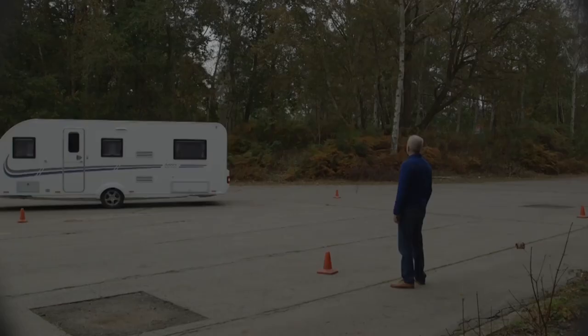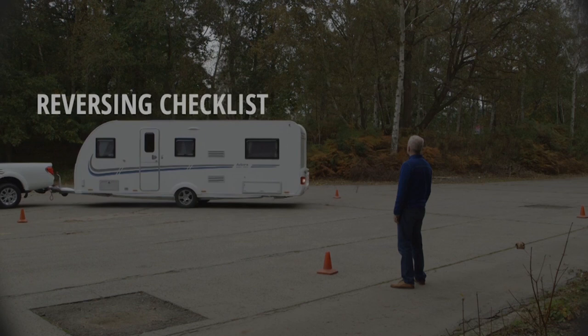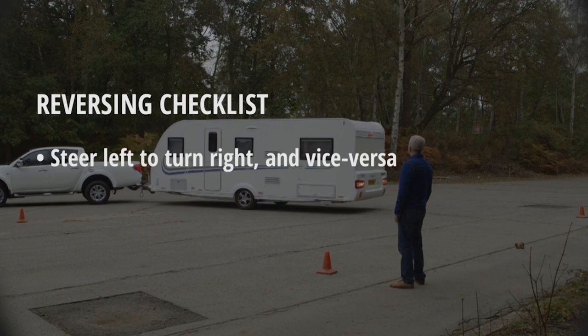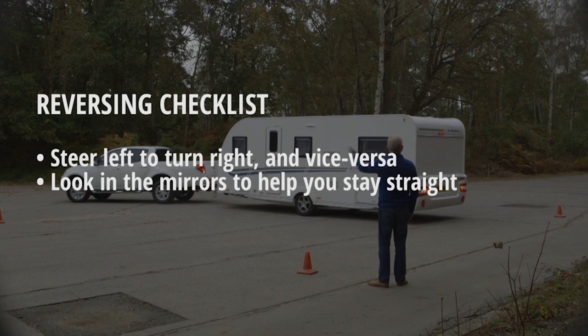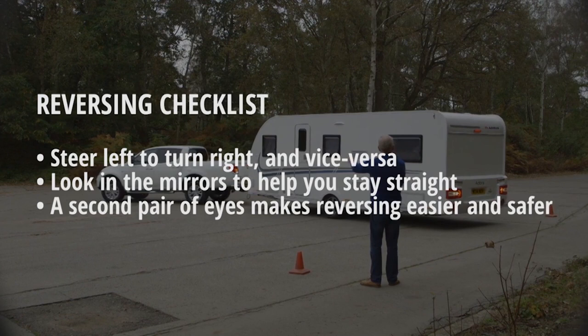So let's recap our top tips on reversing a caravan or trailer. To turn the caravan, you need to steer in the opposite direction to what you might expect in normal driving. Use your mirrors — if the caravan is growing larger in one mirror than the other, steer towards it to straighten up. Have someone standing where you can see them and where they can see you to help you reverse the caravan. If in doubt, pull forward and reverse again.